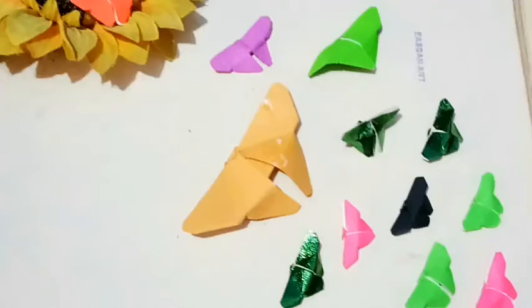Hi, welcome to my YouTube channel. Today I am going to make a butterfly from crepe paper for home decoration.